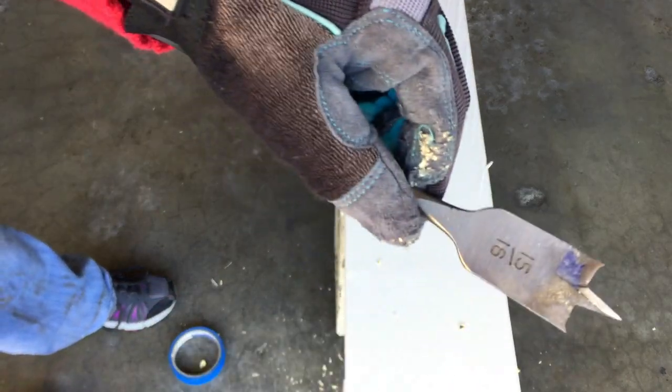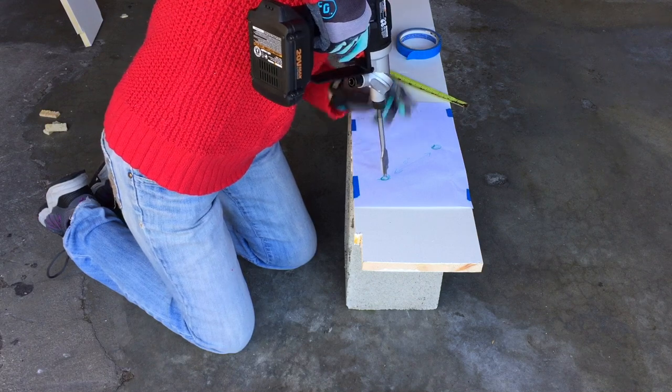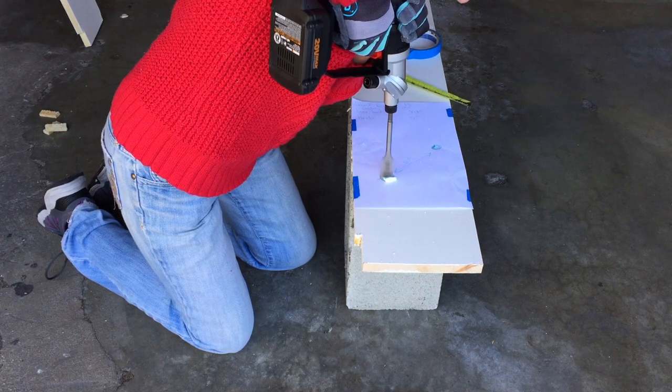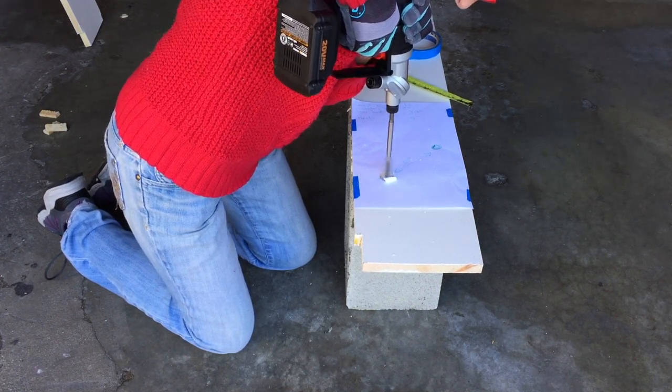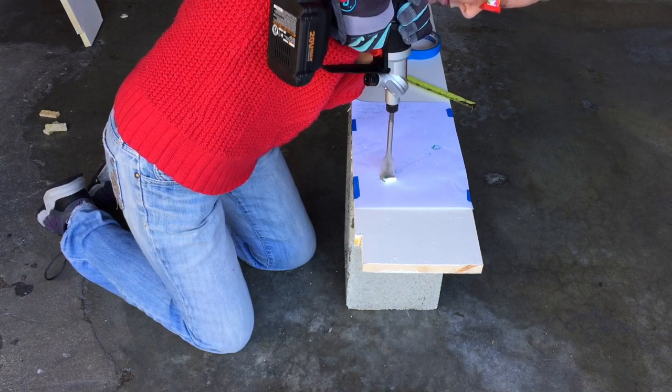I'm using a WORX switch driver and I put in my 15/16ths spade bit. This is great because it has a nice little sharp point that you can put right in the exact spot that you want. So I carefully guide that into the exact position, start out nice and slow, and just slowly and easily let the machine do the work for you. You don't need brute strength when you have power tools — they do it for you.